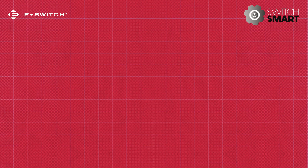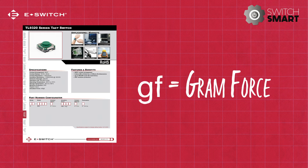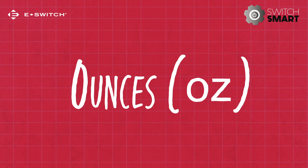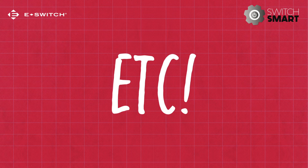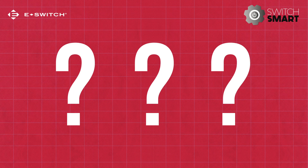In most cases in the switch industry, you'll see actuation force measured in grams or GF, gram force. However, it can be measured in any force unit — newtons, ounces, pounds, etc. It all depends on the final application and what number is easiest to read.